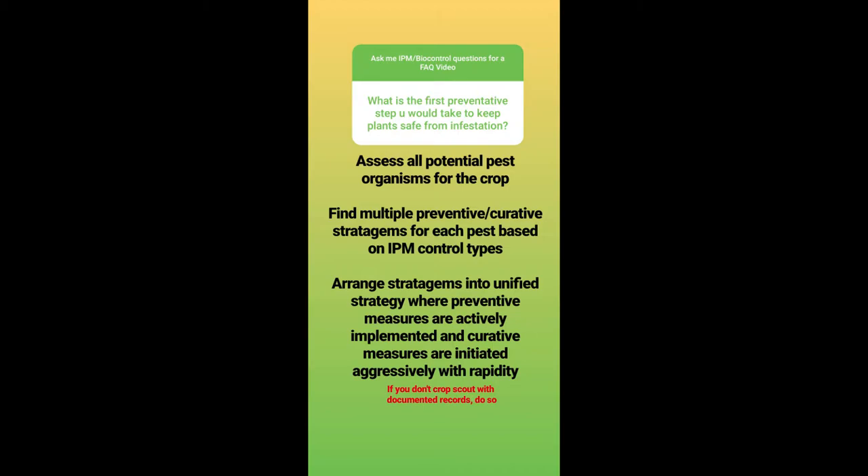But too many people don't crop scout and record their findings for posterity, so they have no way of finding the patterns in a system that cause or point to the cause of the pest problem.